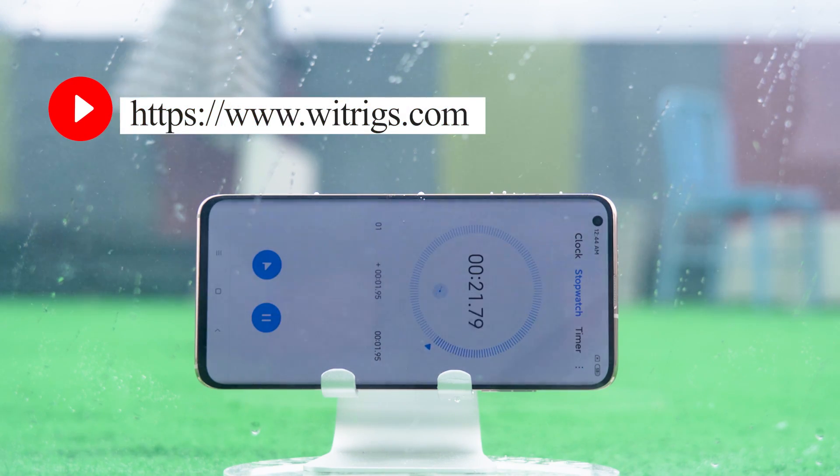If you want to see other phone waterproof tests, please leave a message to tell us and don't forget to follow us.